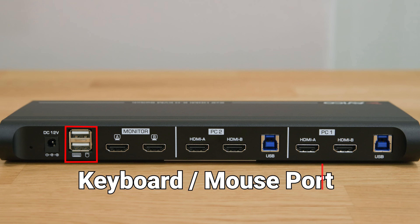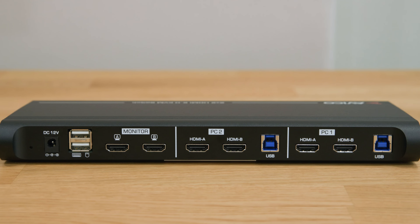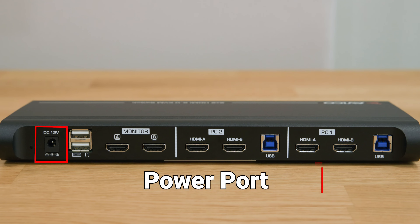Next in line is a dedicated keyboard and mouse port, where the magic of our special hotkey features live. With intuitive shortcuts at your fingertips, easily switch between computers or access advanced settings, putting you in control like never before. And last but not least, we have the power port, providing the lifeline to keep your device running smoothly.